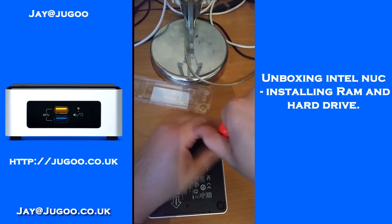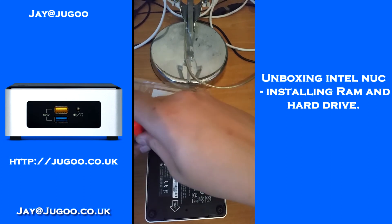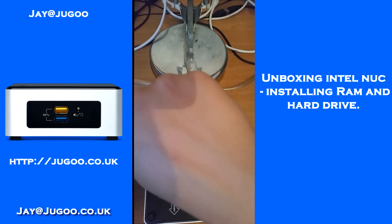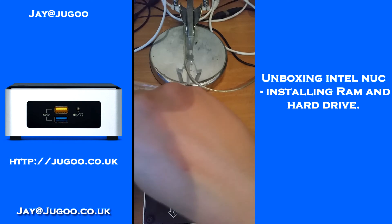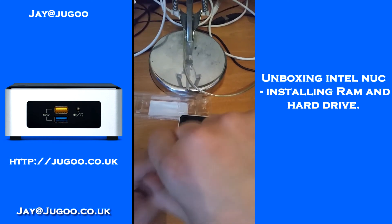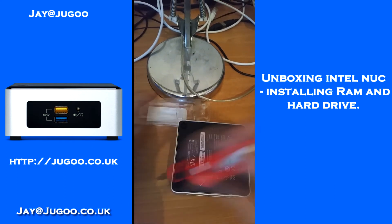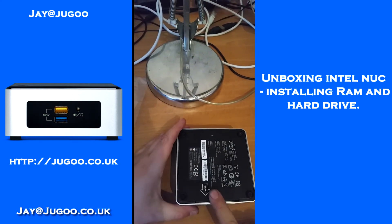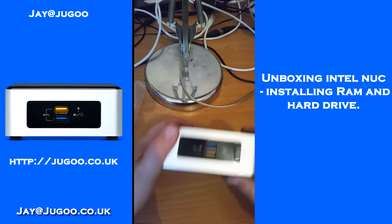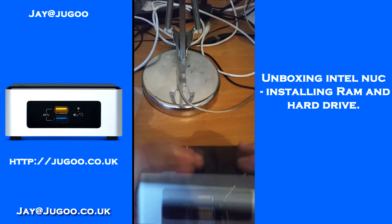Once the screws are done back up, you put a USB stick in the front with whatever operating system you want to install and it is ready to go. A nice little note for anyone: there is an arrow on the bottom of the case that tells you which way the front should face — which way around the base goes — just there. And there's the front.